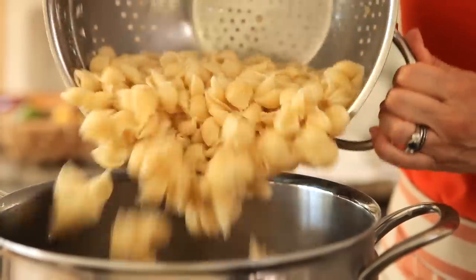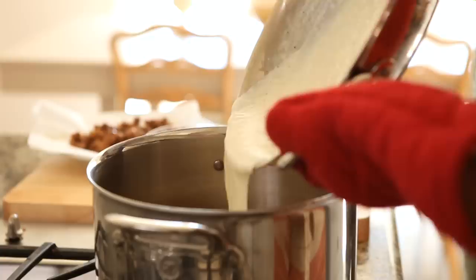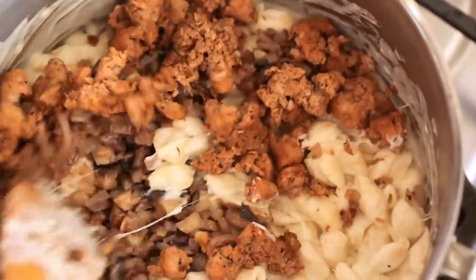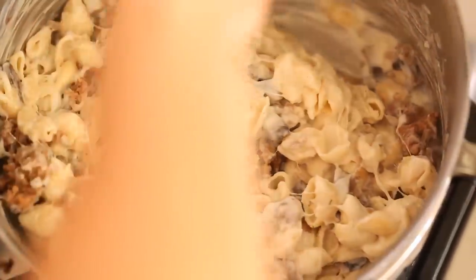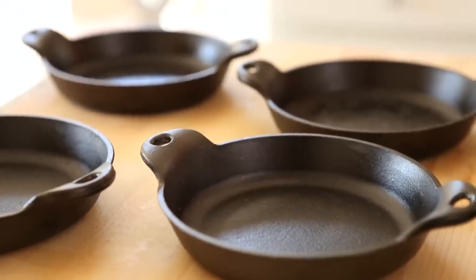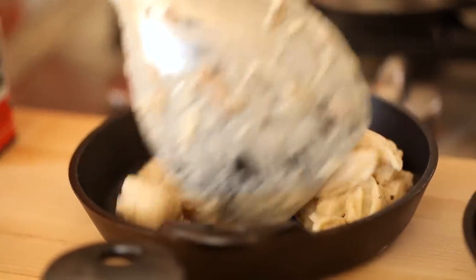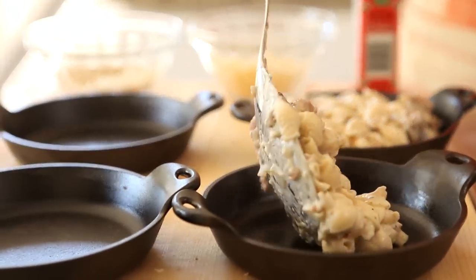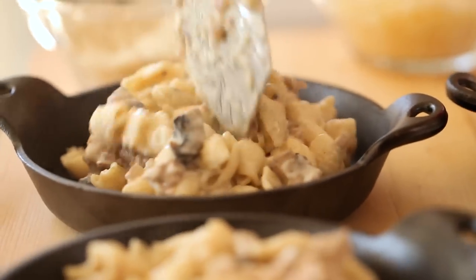At this point, go ahead and drain your pasta and put it back into your pot. Then add your cheese sauce, your veggies, and your sausage, and mix everything together until combined. I like to transfer this mixture into little cast iron casseroles — I love these dishes because they make the mac and cheese feel very homey but sort of elegant at the same time. Any gratin dish will do, just make sure it's oven safe.